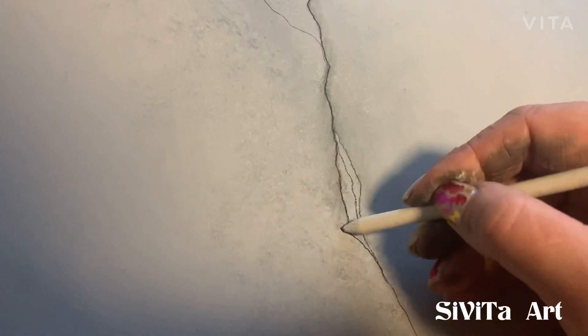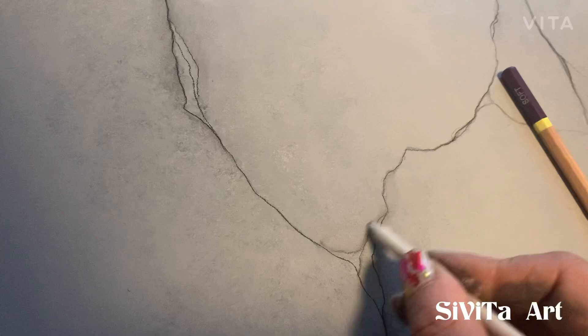The smudging effect is one of my favorites because it gives the whole counter some great depth.